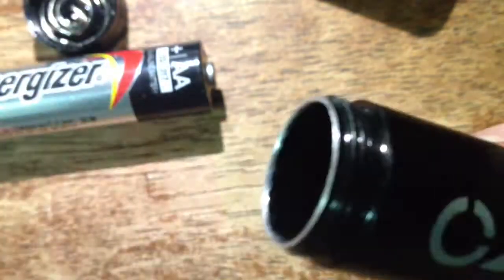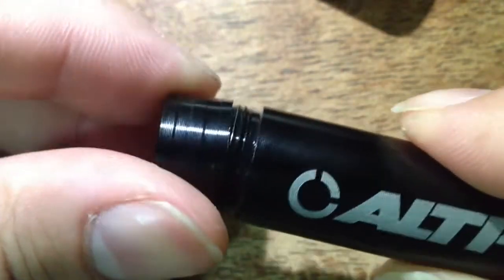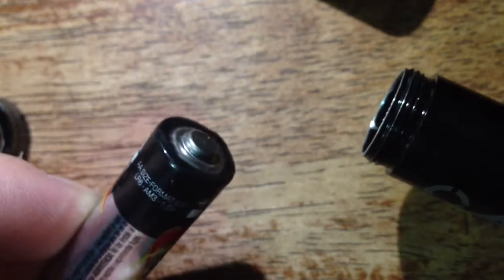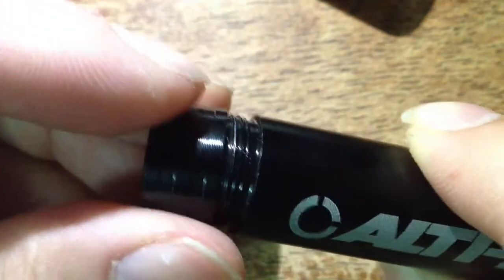Use a 1.5-volt alkaline battery. I tried a 1.2-volt rechargeable battery and it seemed to slow down the charging rate for the Neptune 2 or any other mini USB device. I was successful in charging other mini USB devices, but just be wary of rechargeable versus alkaline — or if you have high-voltage rechargeable batteries, those may work better for you.